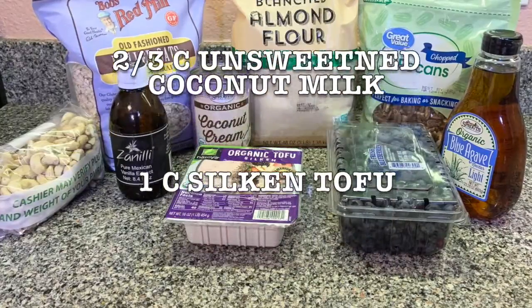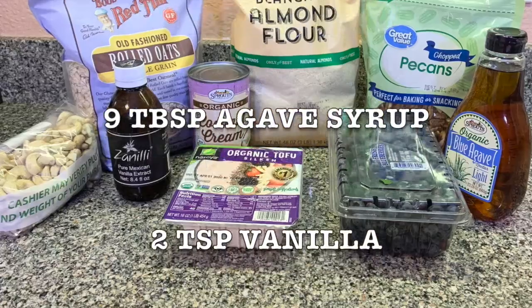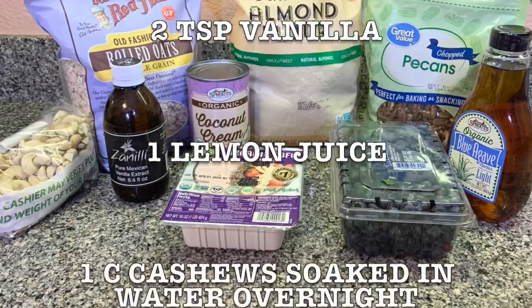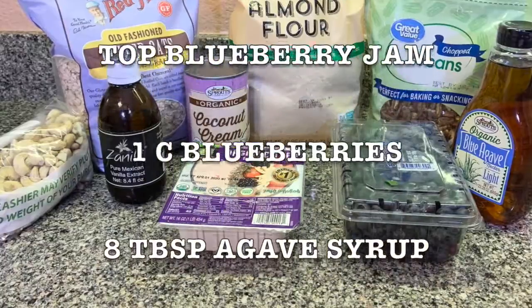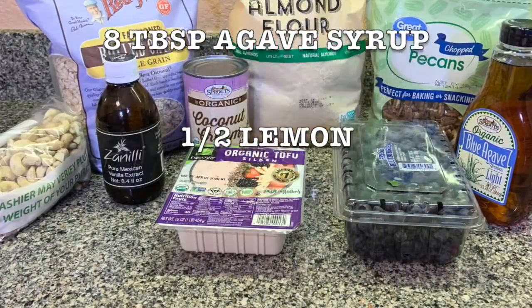And for the filling: two thirds of a cup of unsweetened coconut milk, one cup silken tofu, nine tablespoons agave syrup, two tablespoons vanilla, one lemon juice, and one cup of cashews soaked in water overnight — or you can boil them for 10 minutes. And for the top, the blueberry jam: one cup blueberries, a tablespoon of agave syrup, and half a lemon juice.